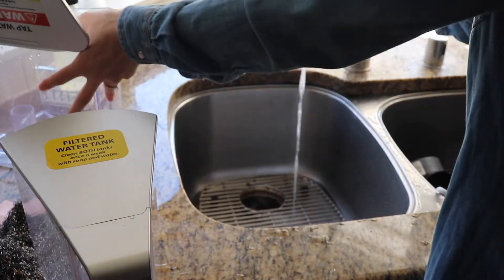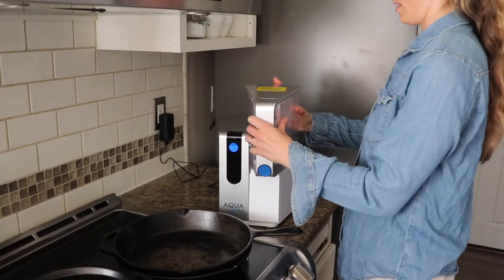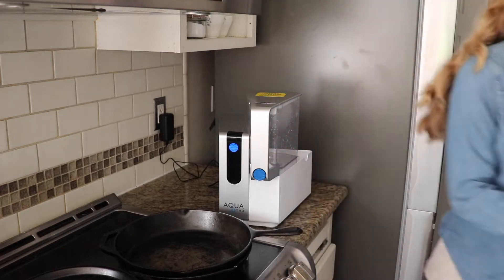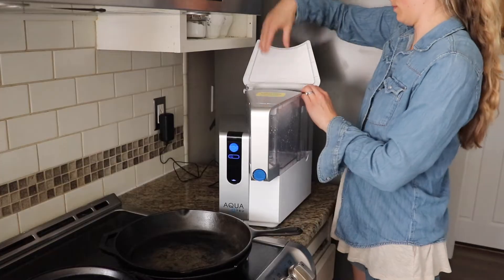Another nice thing about this is it's very plug and play, so you could take it with you if you're a renter. There's no plumbing or installation required. You get one gallon of water in about 10 to 15 minutes, which is faster than a pitcher, which usually takes about half an hour.